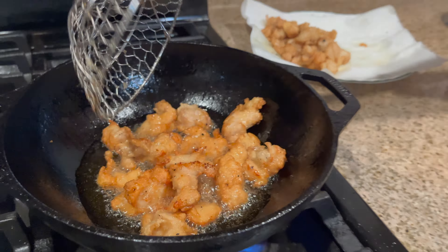The chicken looks done — it's golden. I'm going to take it out from the frying pan.